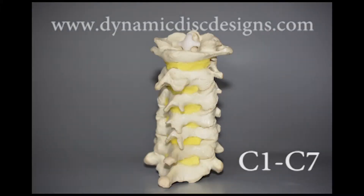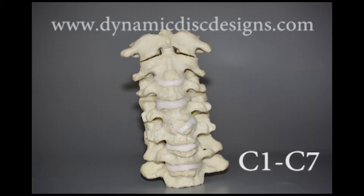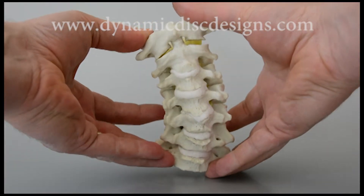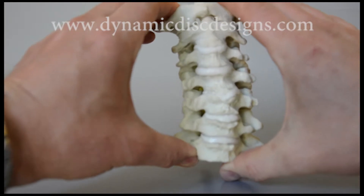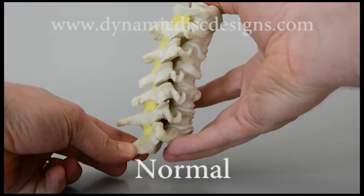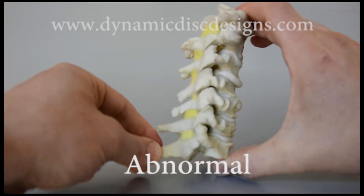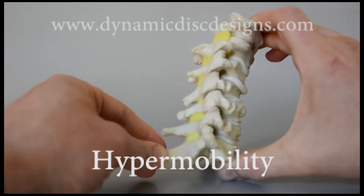Dynamic Disc Designs introduces a multi-level C1 through C7 cervical hypermobility model, designed with degenerated bones, a reconstruction of the intervertebral discs, ligamentum flava, and at C1-C2, the cruciform ligament. A simulated degenerative disc at C4-5 creates an adjacent C3-4 hypermobile disc. Watch how a healthy disc with similar mechanical properties allows the cervical spine to move in a balanced way, while a hypermobile C3-4 demonstrates excessive movement in all ranges of motion.